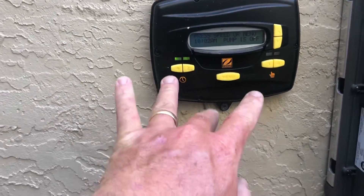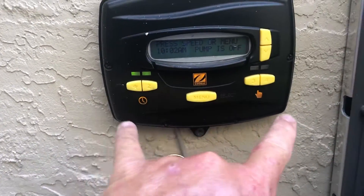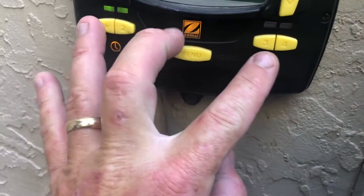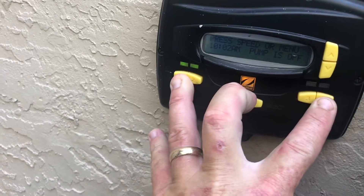The first thing you want to do is you want to hit your number one key, or your star key, the menu, and the number four at the same time. Press and hold it.